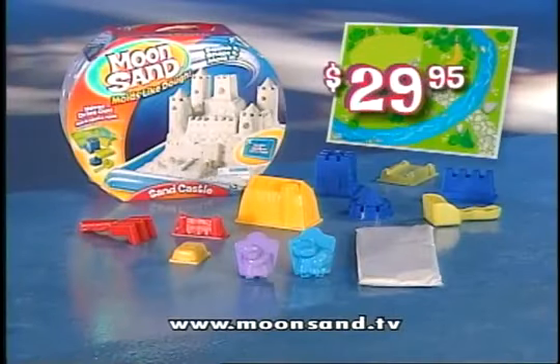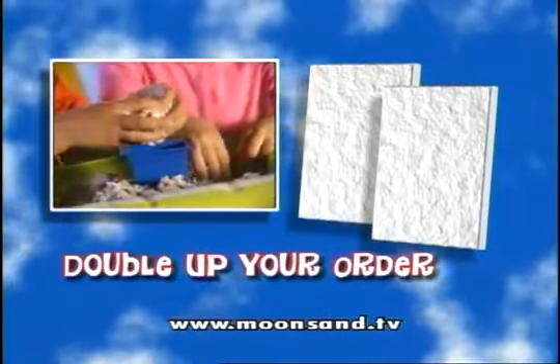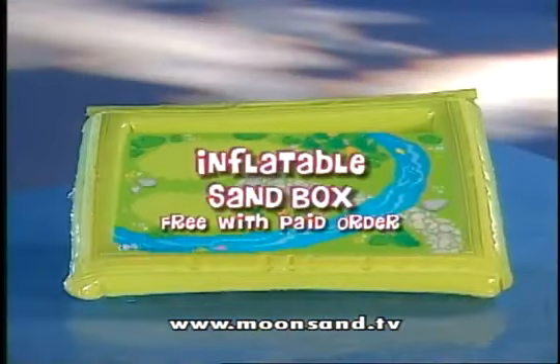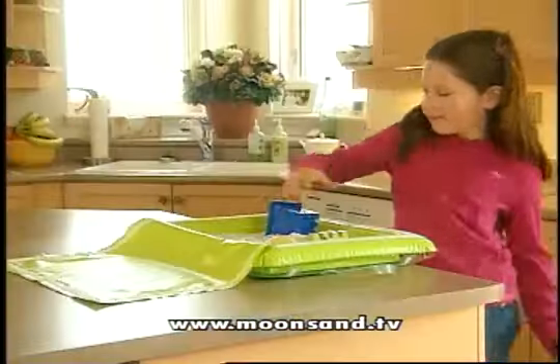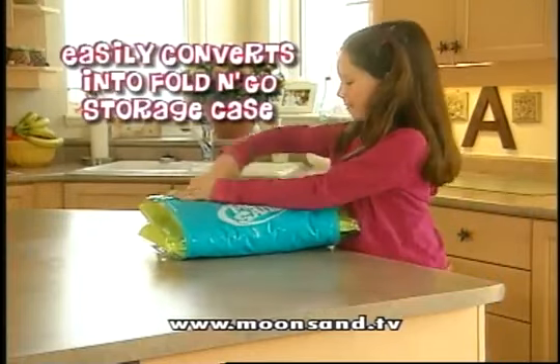You get all this for $29.95. Call to order and we'll double up your order of white sand. And we'll give you two additional Moonsand colors. Plus, we'll also include the Moonsand inflatable sandbox — it's the perfect play area. Keeps your sand all in one place. And look, when you're done, just flip it over and it easily converts into a fold and go carry and storage case.